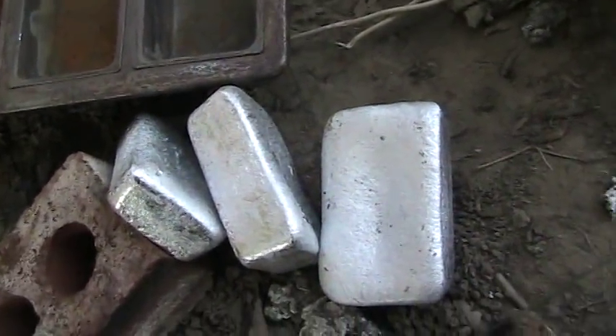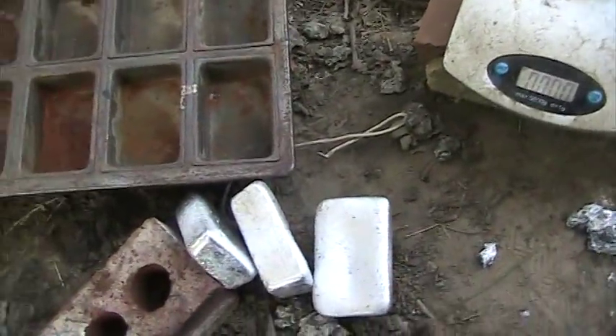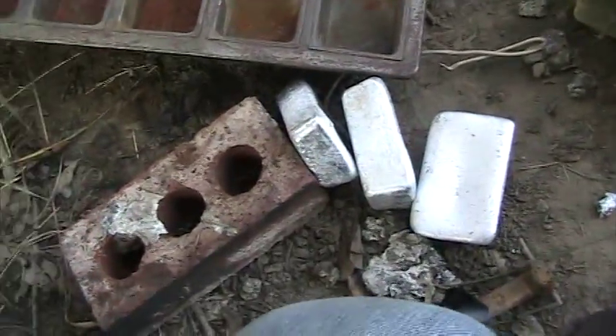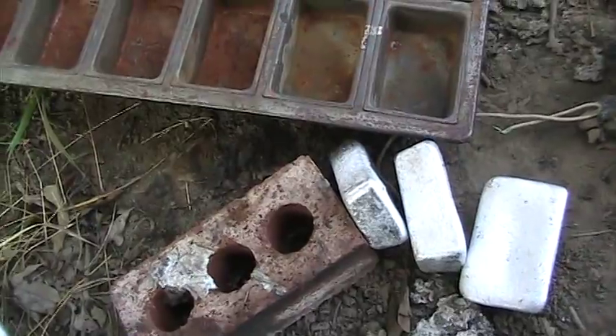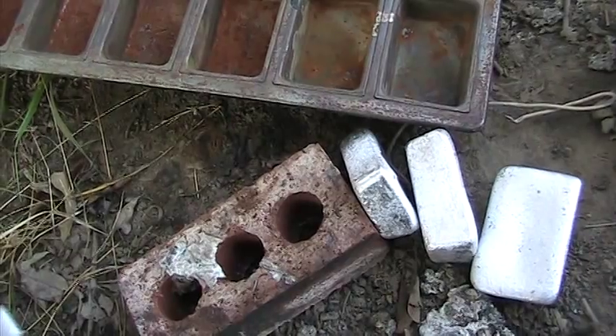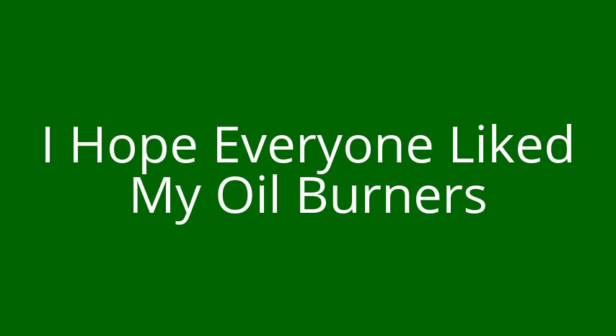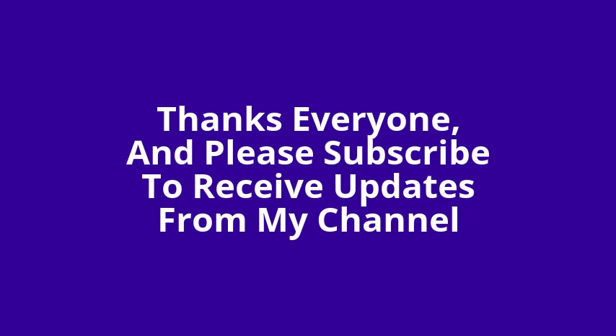Alright guys, thanks for watching. Please subscribe if you haven't already. I still got to put my other oil burners on — I just thought today was a good day to work on this one and I wanted to show you what it was like. But yeah, thanks for watching.